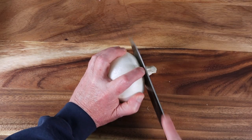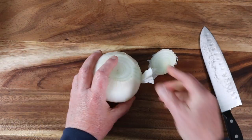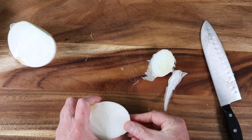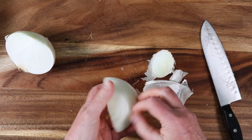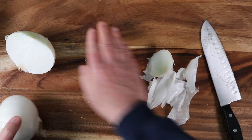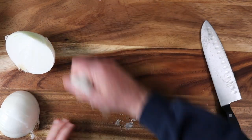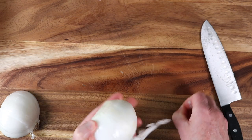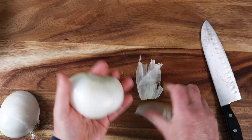Now we're going to take an onion and dice it up. The reason we roast the sweet potatoes is that if we just throw them in the chili without roasting, they kind of get mushy. Because we roasted them, we toughen up those sides so they'll retain their shape. We don't want mushy sweet potatoes.